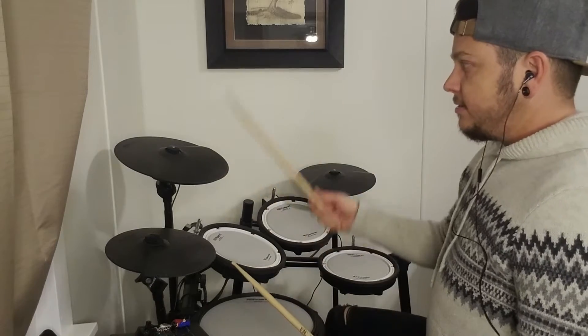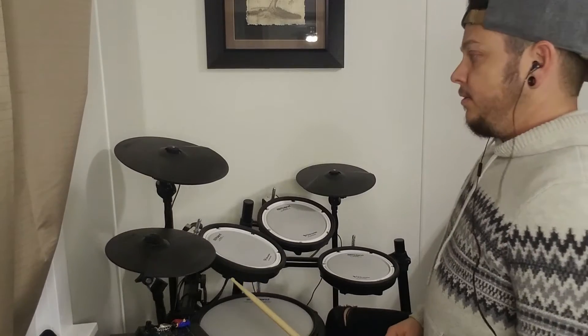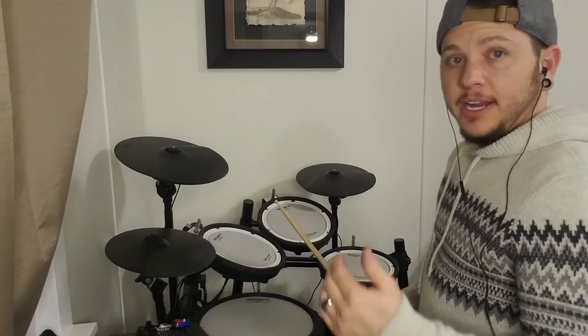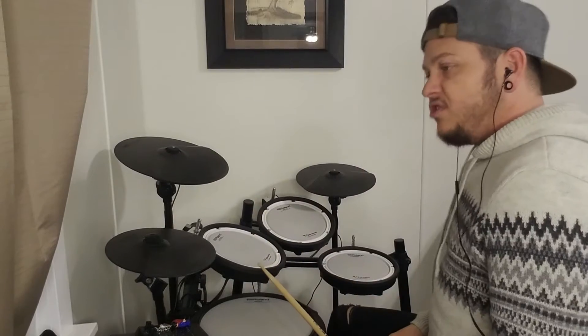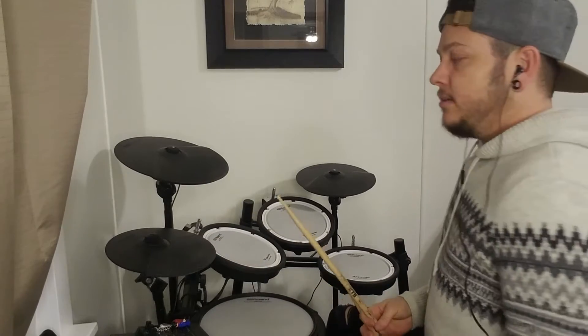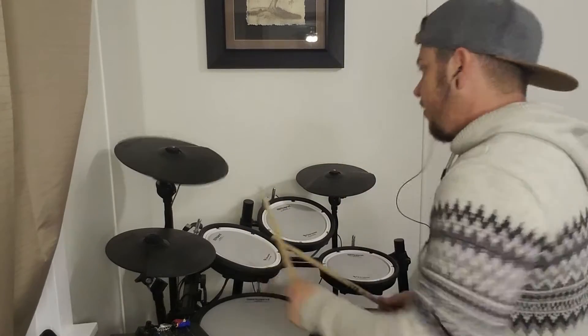For the sticking, I would do right, right, left, right, left — but you can use any sticking you want. Then on bar eight, we have three counts of rest, and then we do a flam on the four. So: one, two, three, four — one, two, three, four — one, two, three, four, one — and then we're into the beat.